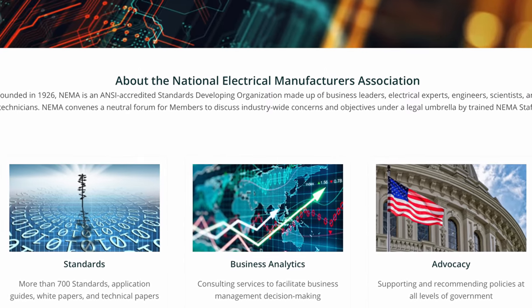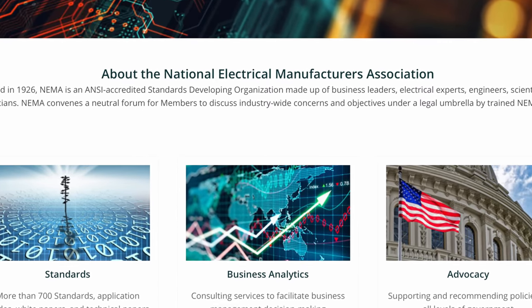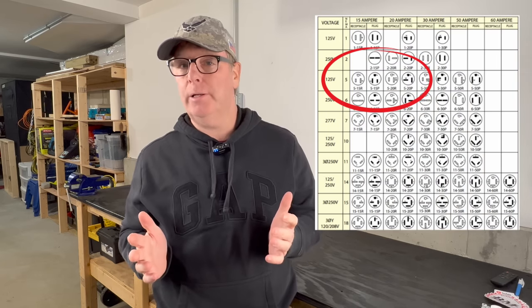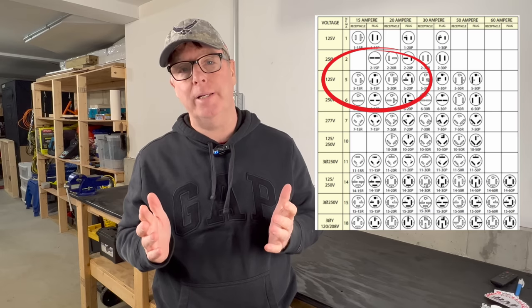What about NEMA? NEMA is the National Electrical Manufacturers Association, and they display their receptacles in the ground-up orientation. Now this would lead you to believe that NEMA would recommend a ground-up installation, but there's nothing from NEMA specifying orientation either.